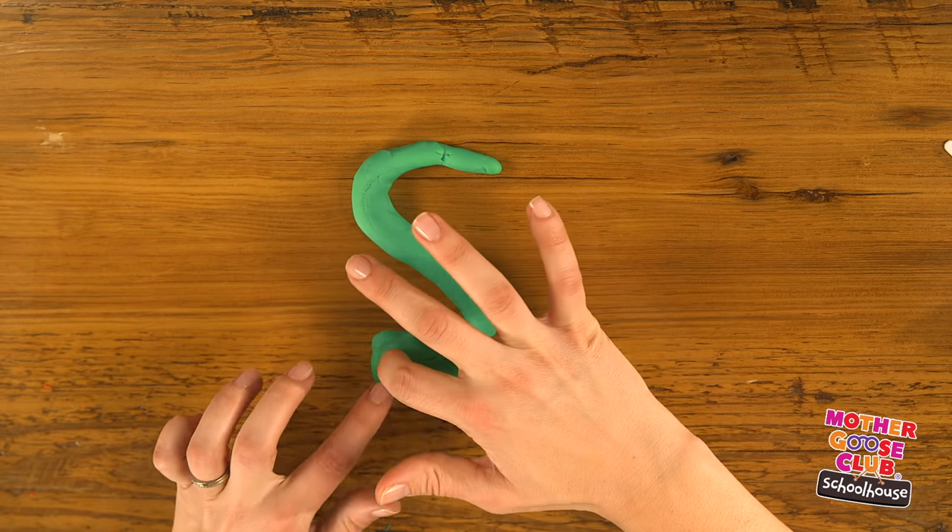For my T, I'm going to use the green again. Roll out another rope. Trim the ends. And use my fork's tines to put a little print in it, or add texture, which also starts with T.